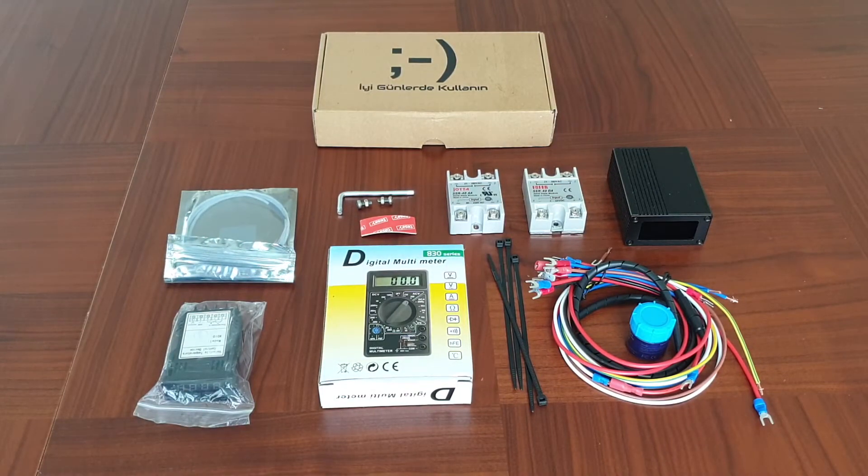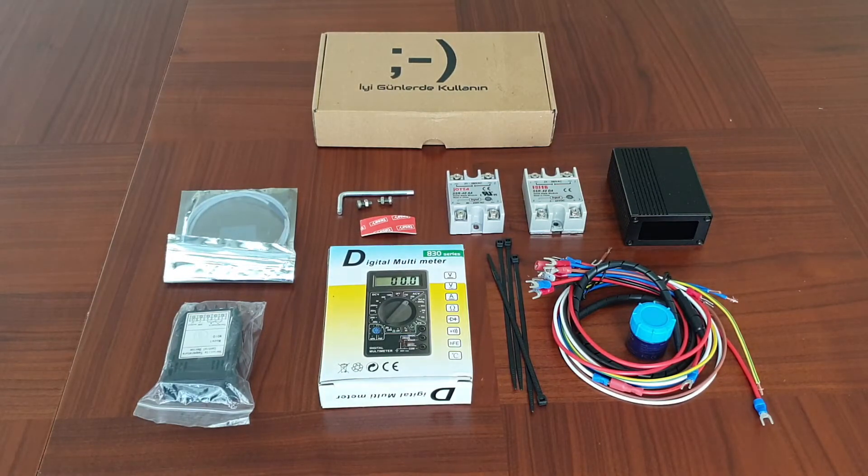Hello from Turkey. For my international customers I decided to shoot this video to show components of the Gaja Classic Pro PID kit that I designed and I'm selling. This is the plus kit that includes both steaming function and also some optional tools such as a multimeter and even an Allen key, which some people have trouble finding. The other tools needed are quite common and easy to find for installation.